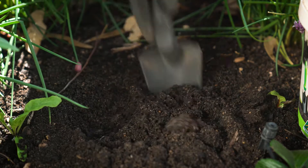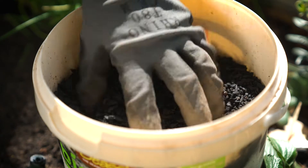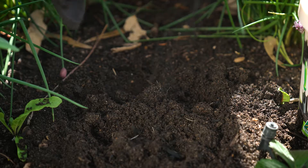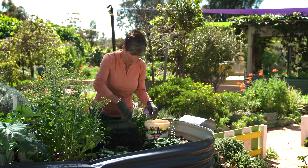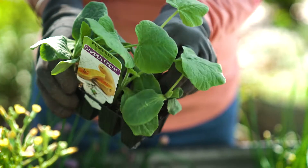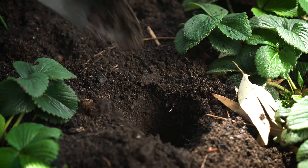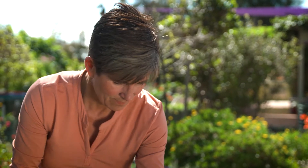Let me break it down so the science is easy to understand. Biocharcoal is a natural way of boosting organic matter and carbon content in the soil, and it increases the water holding capacity. Zeolite attracts and retains nutrients, so it minimises leaching of nutrients in sandy soil and then releases nutrients as the plant needs them — in the case of veggies, that's all the time.